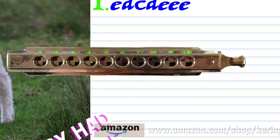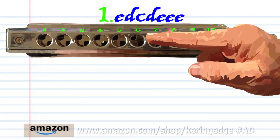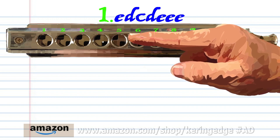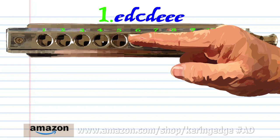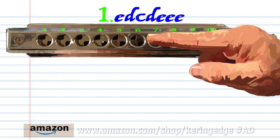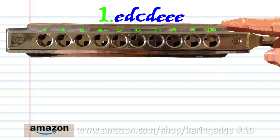Let's take a closer look at phrase one. Blow into six, breathe in through five, blow into five, breathe in through five, and blow into six three times. Practice this until you end up with something that sounds like this.